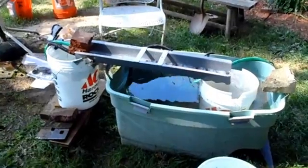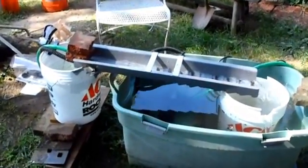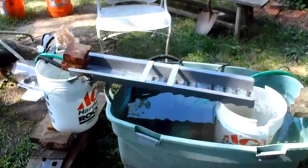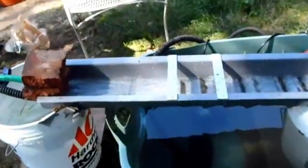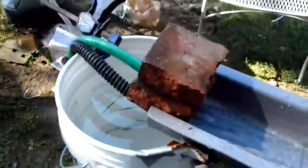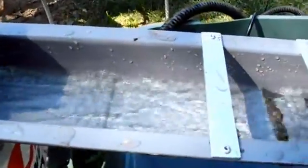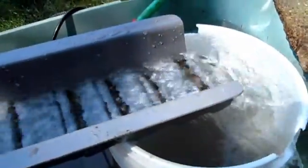Here's my homemade sluice box for using in the yard — the Angus McGurk mini long tom — with two pond pumps: a 300 gallon a minute and a 600 gallon a minute. Both feed into the top here and go down the riffles. The big question I have is, is this going too fast or about right?